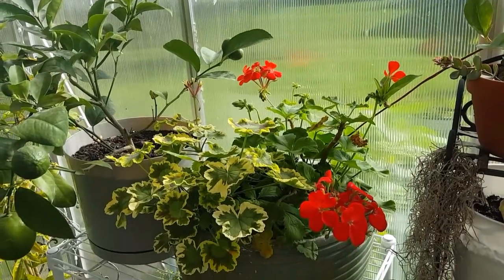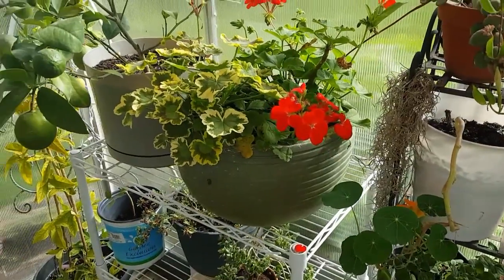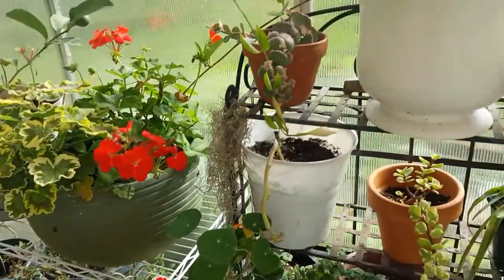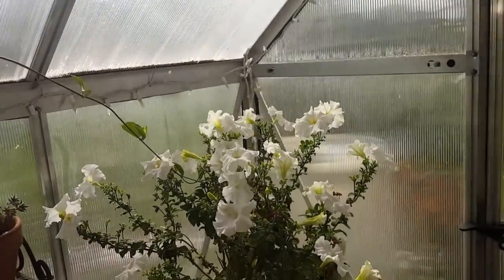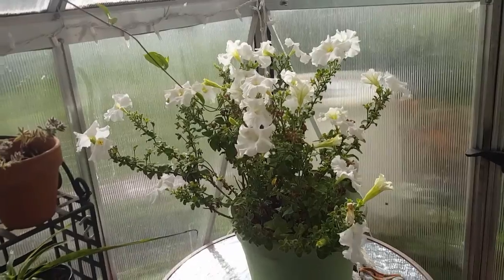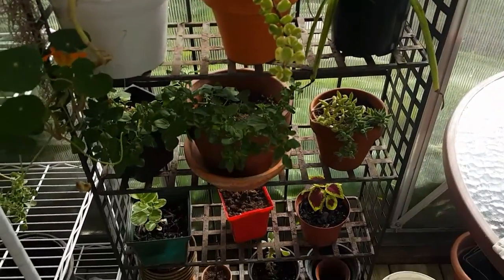Geraniums — I have done all winter in the greenhouse without heating it the whole winter and they die back, but as soon as I turn the heat on they come back. It's pretty cheery in here today. The outside is the part that's getting depressing. I'm bringing everything in here because it's getting cold.